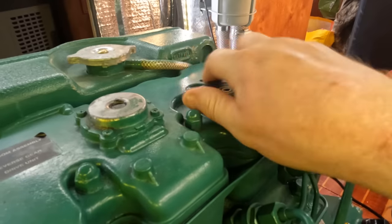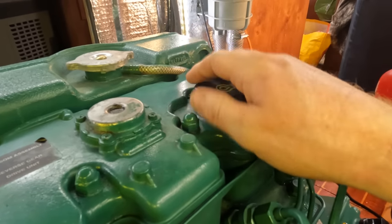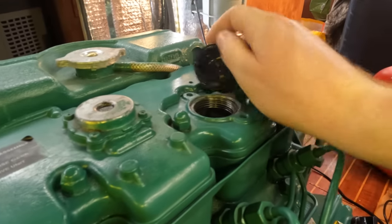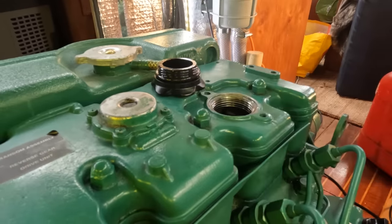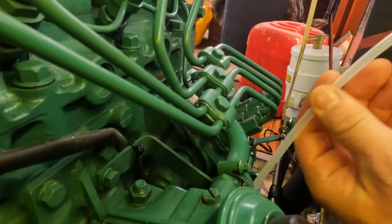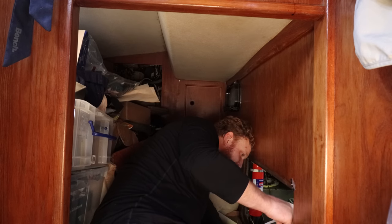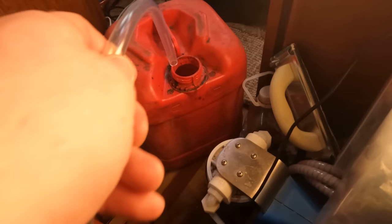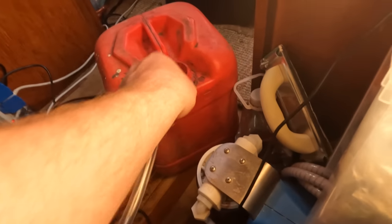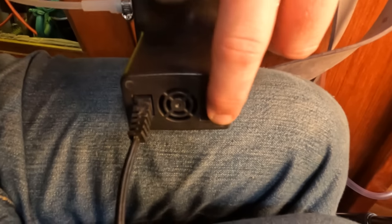Just like to take off the filler cap — again, that just makes the flow of the oil come out a little bit easier. Put our extraction hose down the dipstick tube, put the other end of the hose in the container, and then switch on the pump.